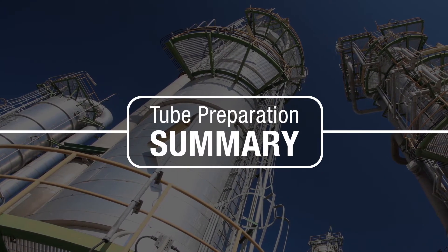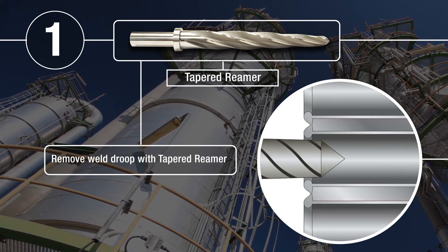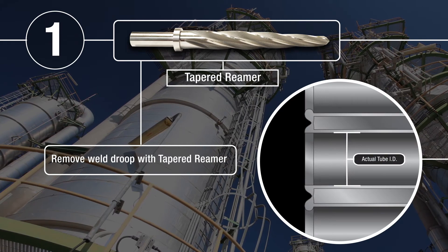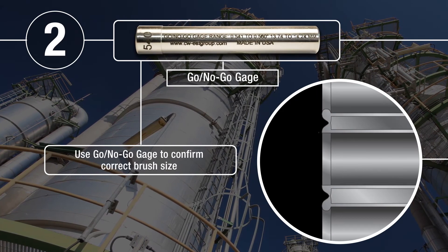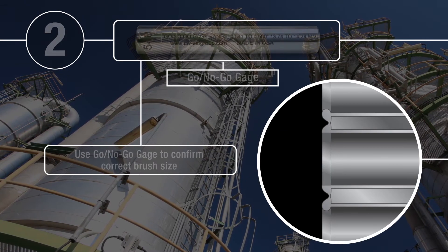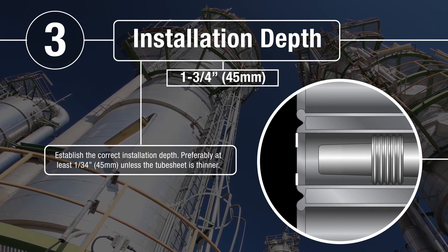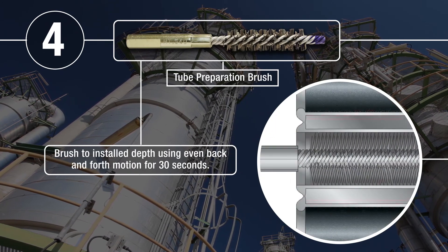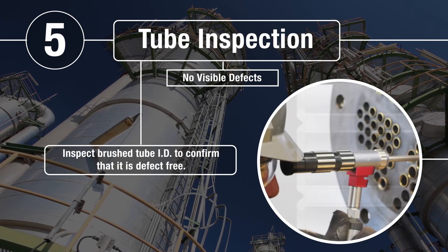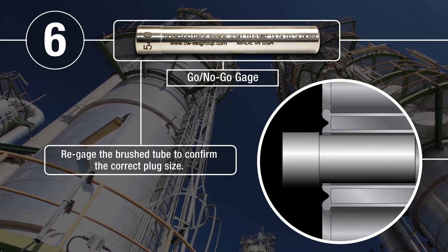Tube preparation is complete. The steps taken were: remove weld droop with a tapered reamer; use the go-no-go gauge to confirm the correct brush size; establish the correct installation depth — preferably at least 1¾ inches or 45 millimeters unless the tube sheet is thinner; brush to the installation depth using an even back and forth motion for 30 seconds; inspect the brushed tube to confirm it is defect free; and re-gauge the brushed tube to confirm the correct plug size.